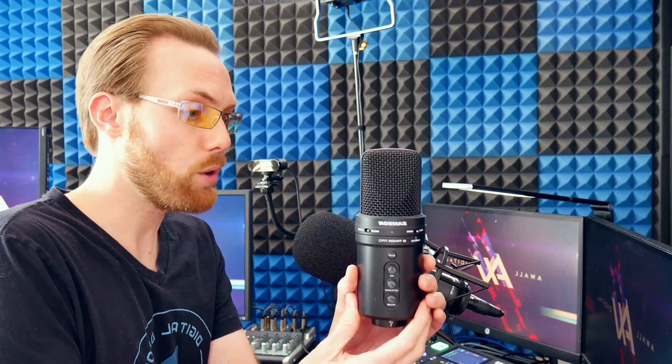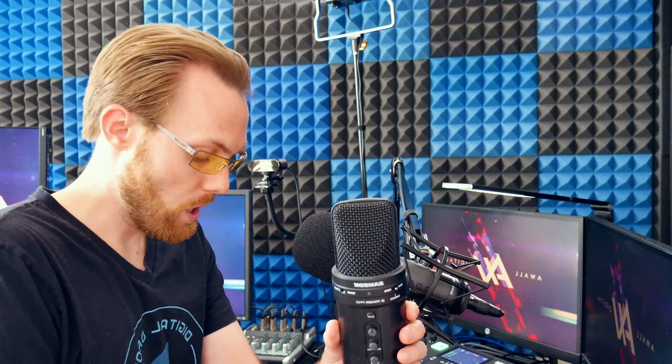The first one is the Samson G-Track Pro. This microphone is super simple to use — it comes with a USB cable and you plug it directly into your computer. It just instantly works, no setup really. It's got a mute button on the front, so on a call you click it, say whatever you want, then click again and you're muted. It's got cardioid mode where you speak directly into the front and it'll only pick that up.